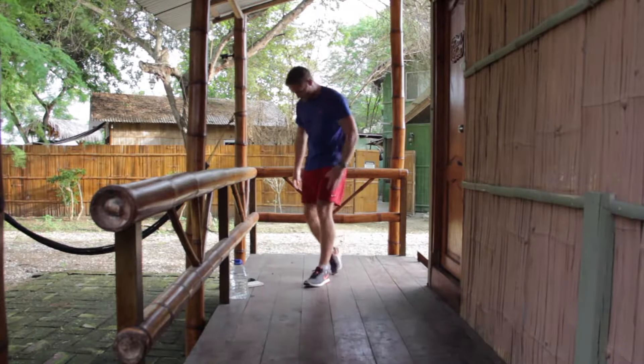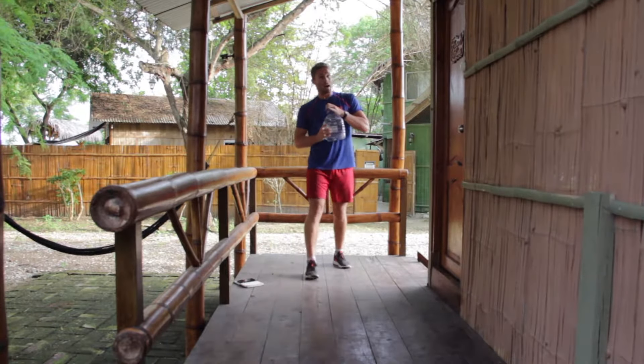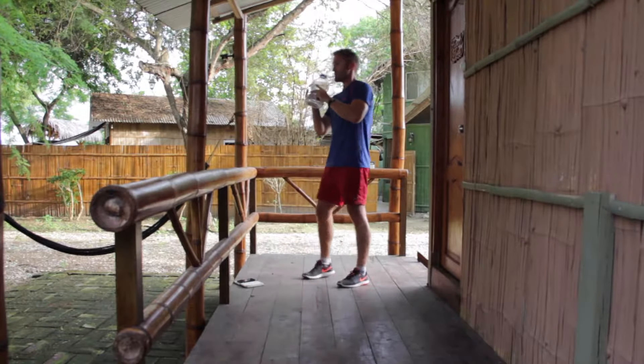Okay, so we've got 30 seconds rest. I'm going to do it again. And after this next time through, I'm going to be doing a power movement for a minute.